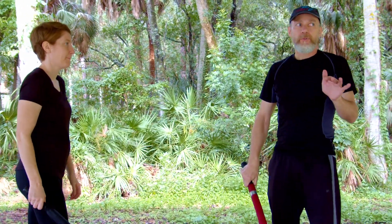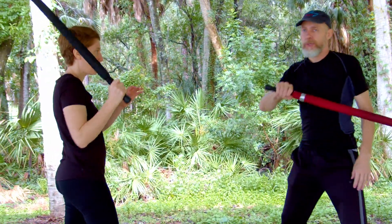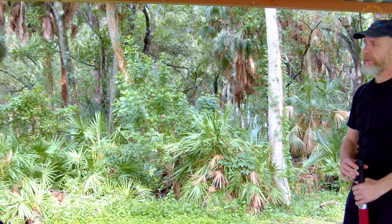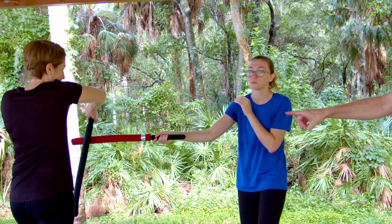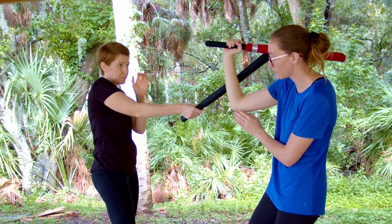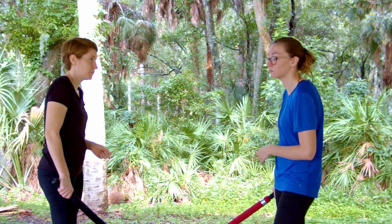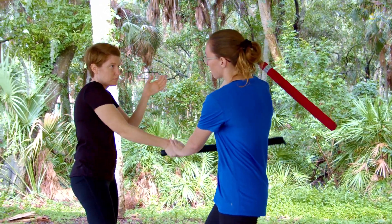The roof block works the same way — how much force do you have to apply by pushing into the hit? Now in this particular flow, we're working a thrust and a shield defense, then going to the high wing defense, which is really the key. She's working to clear the tool, starting to change to another range, and then she attacks. We cycle through: stab, high wing, clear the tool, return the stab.